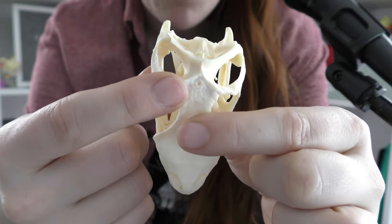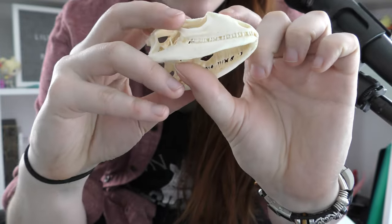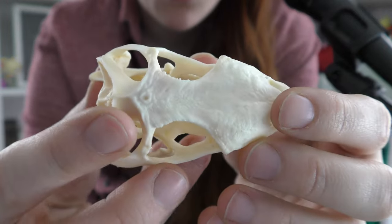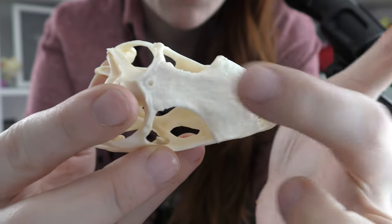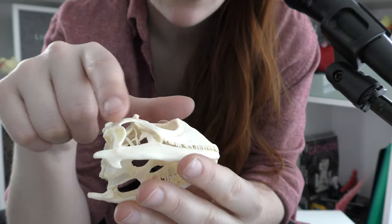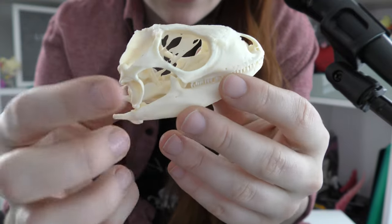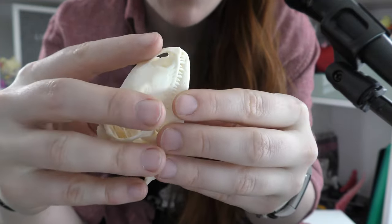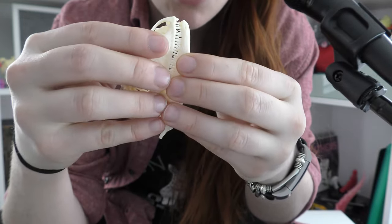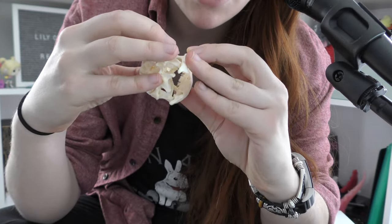Right here I believe is that eye they were talking about — the one used for light sensing. The skull is rough and craggy, not smooth the way a mammal skull is, especially on the top. You can see there are no particularly pronounced cheekbones, which I find interesting. And there's a laciness to the structures within.